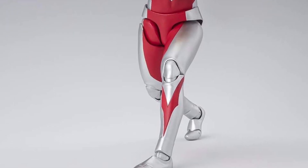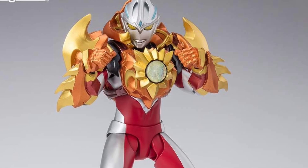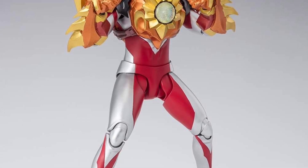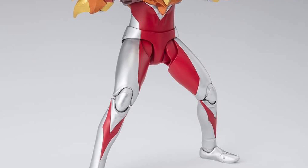Head on over to Tamashii Nations on Facebook right now — link in the description of the video — so be on the lookout for them at your retailers wherever you shop. Hopefully you decide to pick it up to go with your Ultraman Arc action figure or any other Ultraman figure. It'll add a cool dynamic to it.